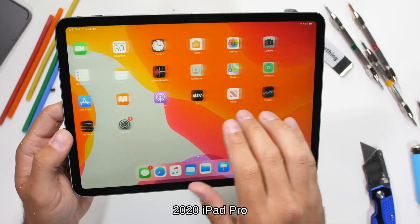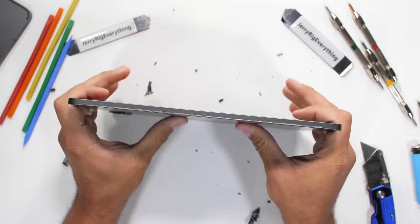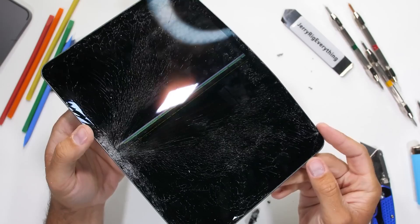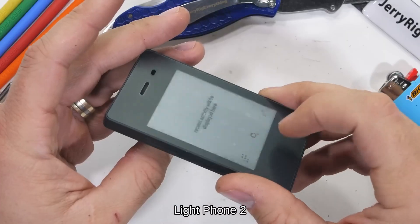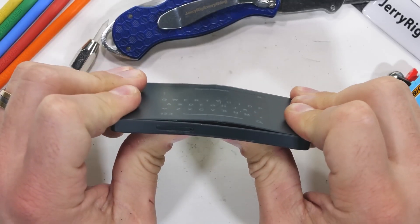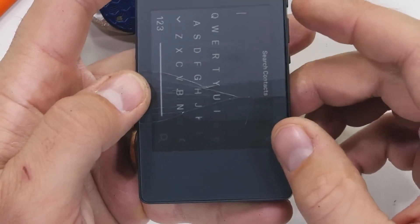Can it withstand a backpack or maybe someone accidentally sitting on it? Even our swooping eagle probably can't protect the iPad from its own little microphone hole — it really is in the worst spot. The design flaw is still a design flaw. But for kicks and giggles, if you were ever to put it in your back pocket, things might get a bit dangerous for both the phone and your bum. The phone screen is indeed made of glass, with cracks running along the entire surface, and now only the bottom strip of the screen below that crack is still working.